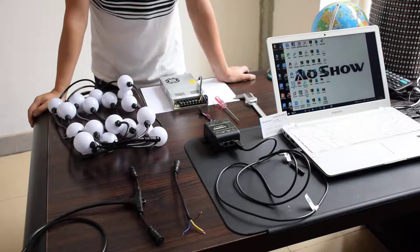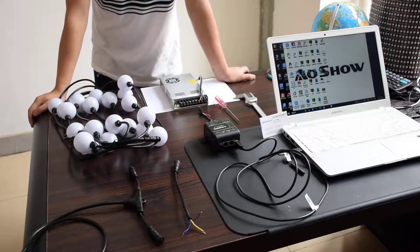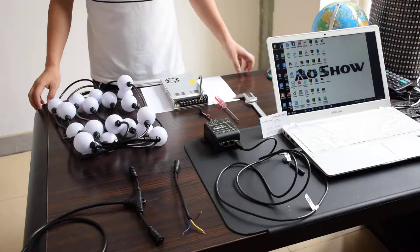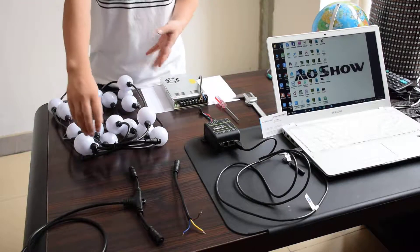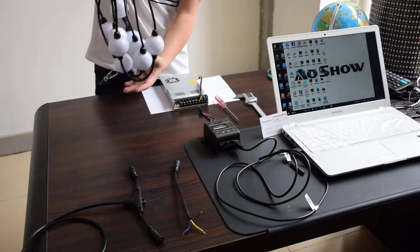Hello everyone, this is AOC. Today, let's be showing you how to use the Madrix 5.2 controller AOC ID pixel ball.